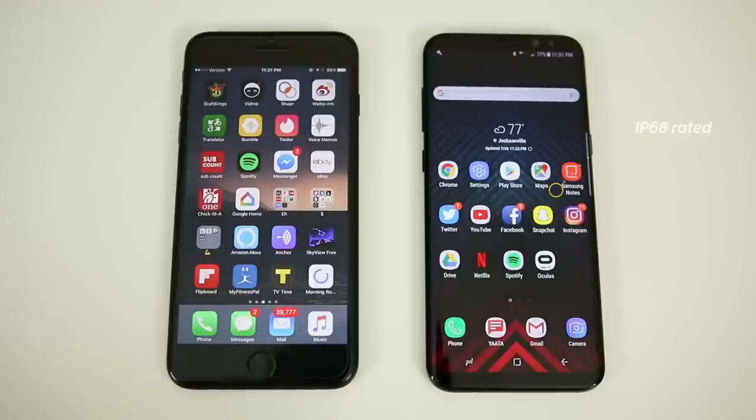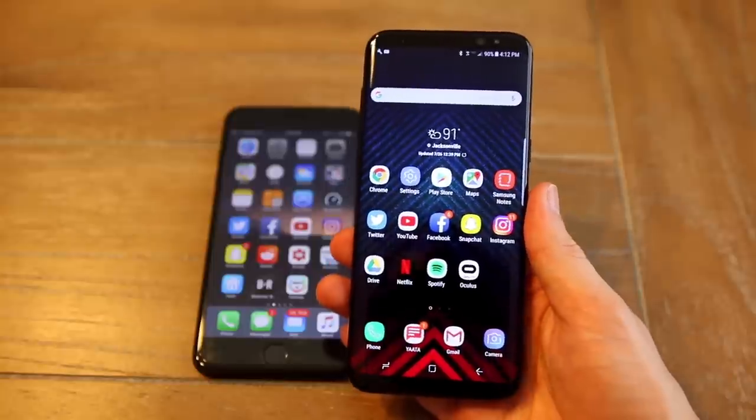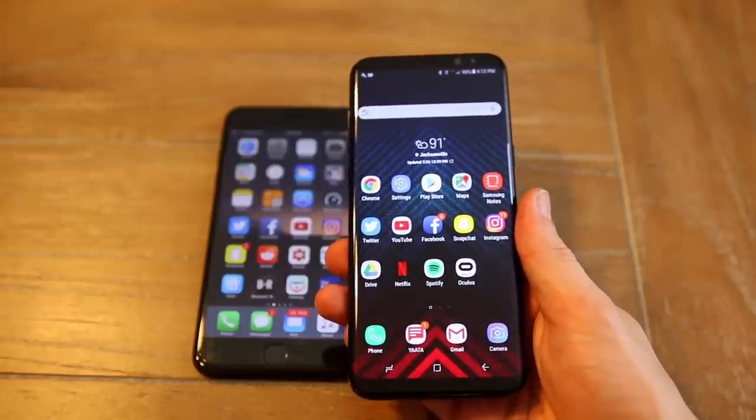The Samsung Galaxy S8 is also IP68 water and dust resistant, so you don't really have to worry about taking it to the pool or the beach. The iPhone 7 is IP67 rated, so you can also take it to the pool or the beach, but it just isn't as resistant as the S8's IP68 rating. I actually tested this in real life — I had both the iPhone 7 Plus and the S8 at the beach in the waves, and I definitely felt more confident holding the S8 than the iPhone 7 Plus.